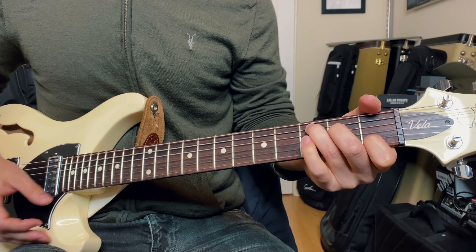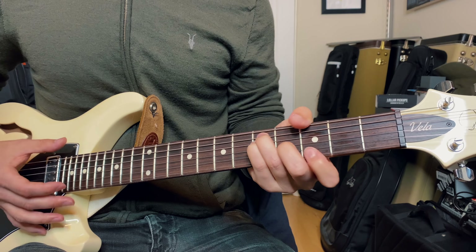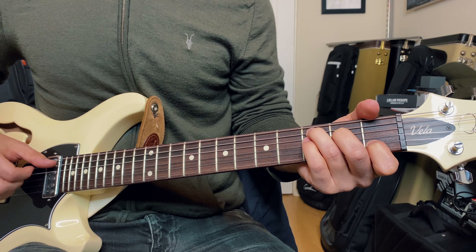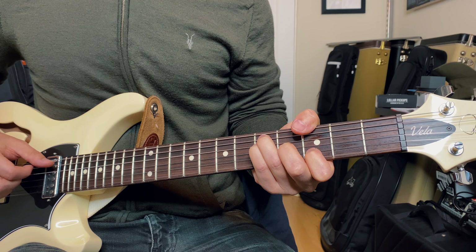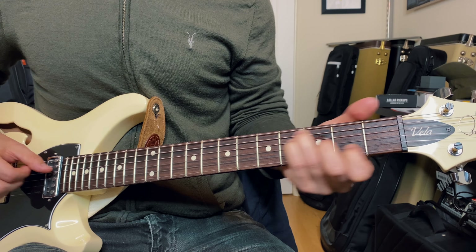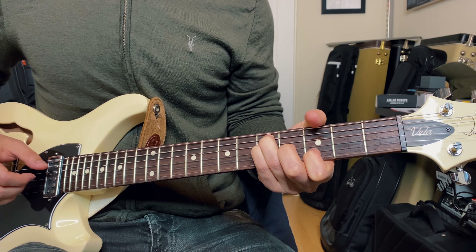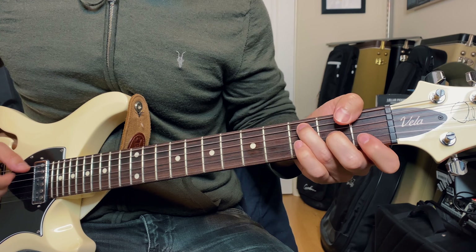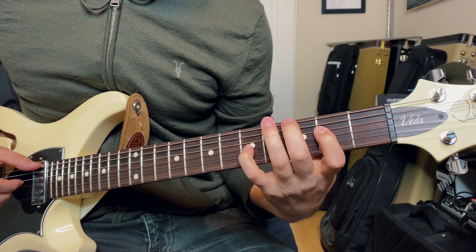Let's listen to some spread triads in application. Here's a 1, 4, 5 in C with some more typical guitar voicings. Let's try that same thing with spread triads. And just for fun, let me expand on that.